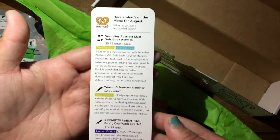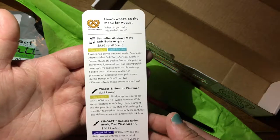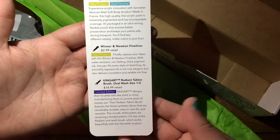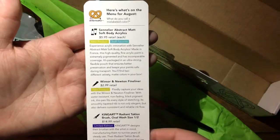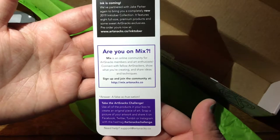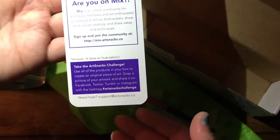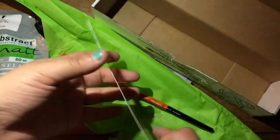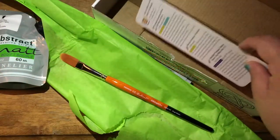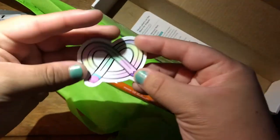Now we have the Art Snacks menu, which has the list of things that are in here as well as their prices. It looks like it's a soft body acrylic, which is interesting. There's also the Art Snacks challenge, which is basically use everything inside the box, so let's see what we can do.